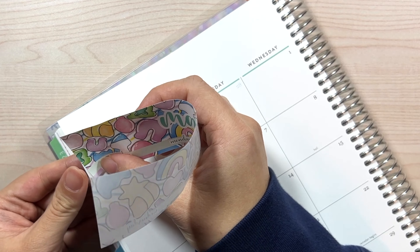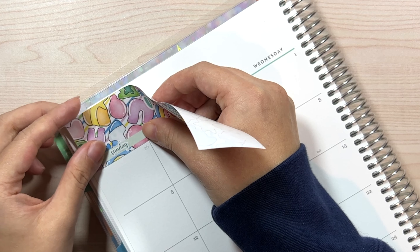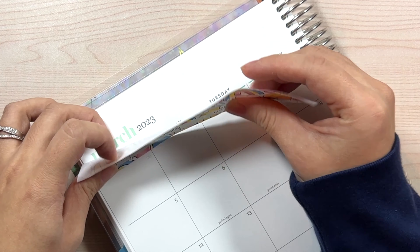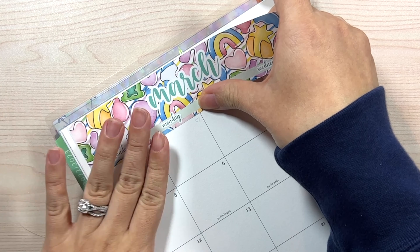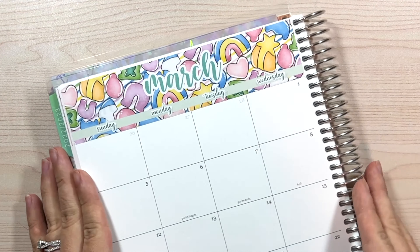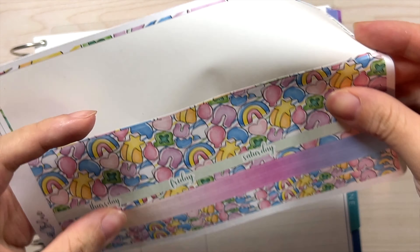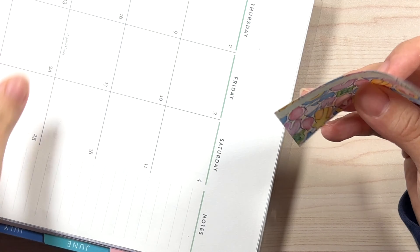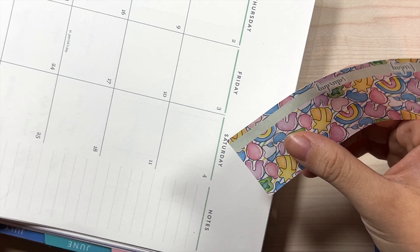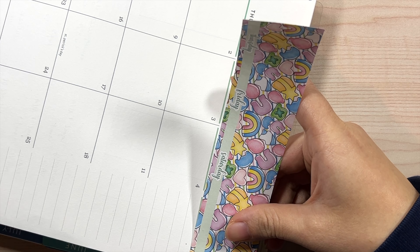Hey guys, welcome back to my channel. My name is Alicia and today we are doing our March calendar monthly setup along with our dashboard setup as well. I have some questions for you guys and I would really love your feedback to see what you guys would like. I have my almost full kit here - this is the monthly kit. Let's go ahead and just jump right in and get started. I'll do the dashboard afterwards.